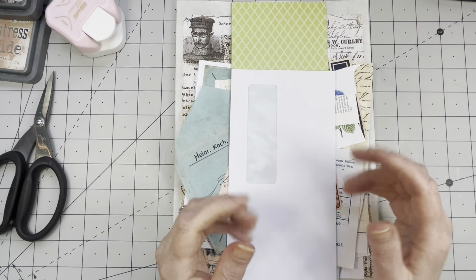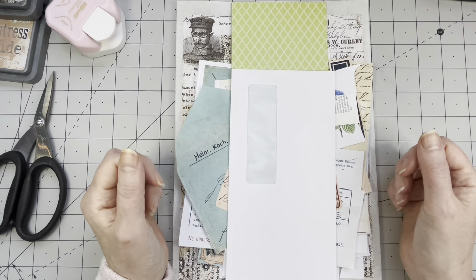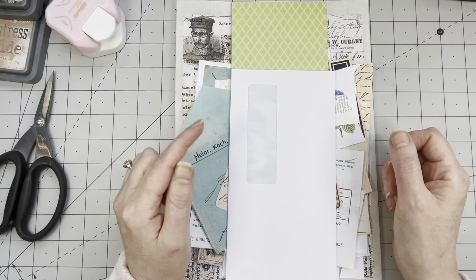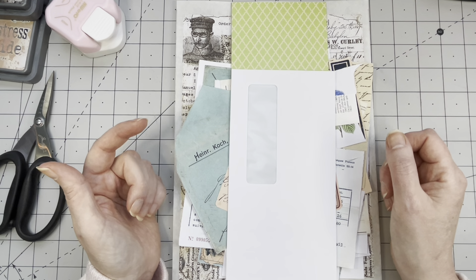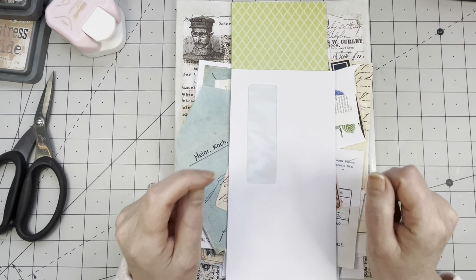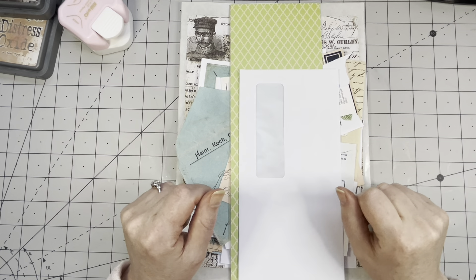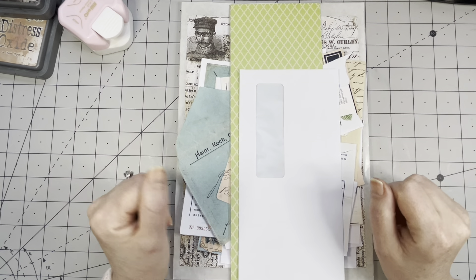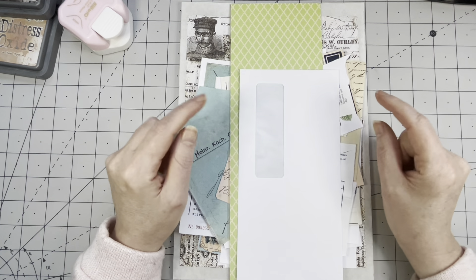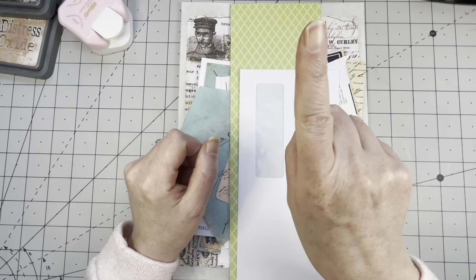Normally I would have a lovely prototype on my desk because it is a project I've already done, but the prototype has already reached its new owner so I cannot share it. However, I am going to link the original video below so you can compare. I really really loved it. The title for the original video is 'Tag with Window Pocket Tim Holtz Style,' so that's what we're going to make — a large tag with a pocket on it with a window, decorated in Tim Holtz style.